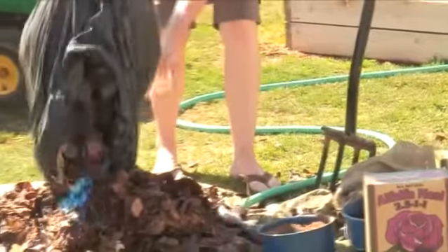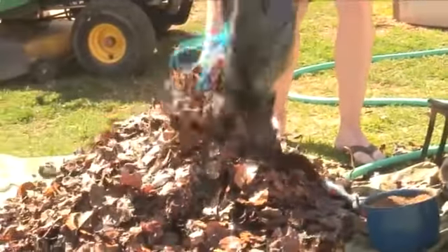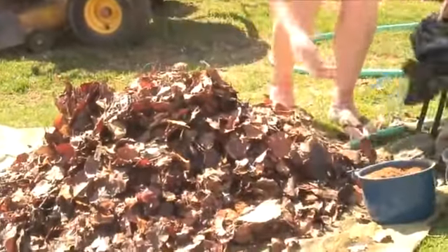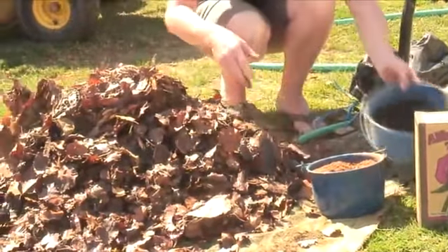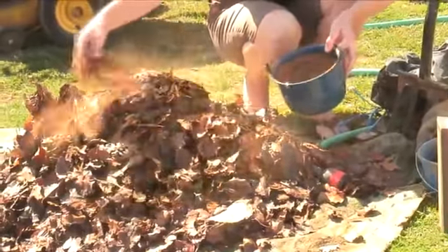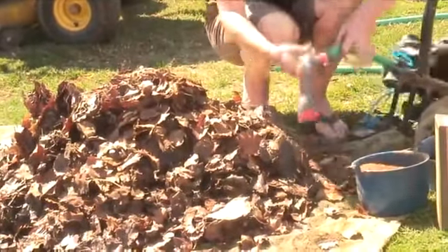We're going to add some more leaves to this pile, and again we're going to add some more blood meal, and we're going to add some more alfalfa meal. And again, wet it down.